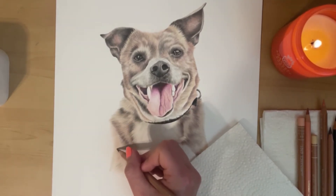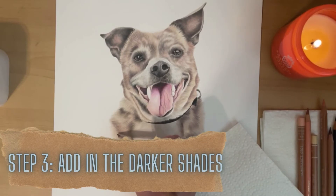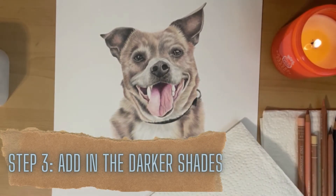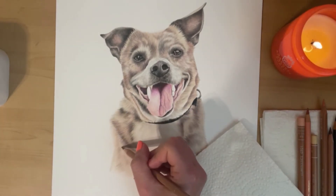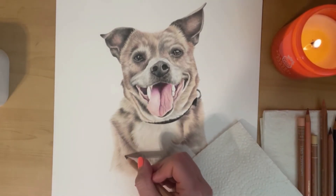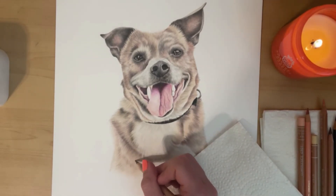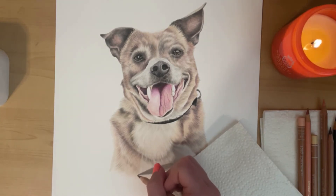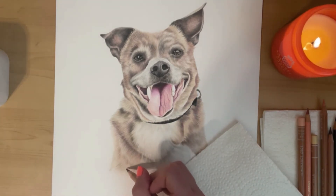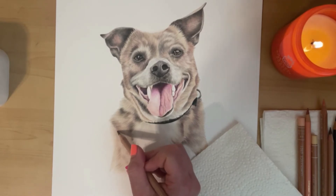I'd say I lay down about three or four layers of the light colors, and then that's when I start to bring in the darker areas. This is really important — you want to make sure you get that contrast of lights and darks and get those shadowed areas in, because that's what gives your drawing depth. When bringing in darker colors to create shadows, don't go in with a color that is too dark too quickly, because the contrast will be a little off and it makes things more difficult to correct.